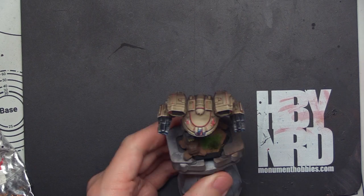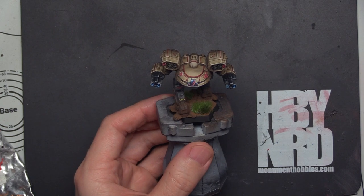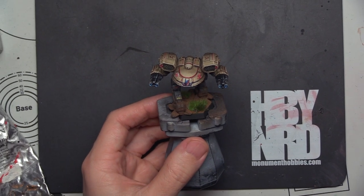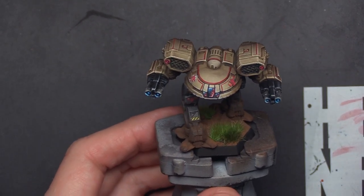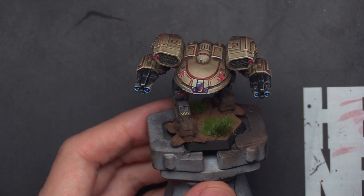Hey there, Wargamer, it's Justin, and today we're going to reflect back on our time working on the tutorial Turquina. Welcome back to the channel. If you are new here, please alpha strike that like and subscribe button, and also go back and watch the tutorial videos for this guy.